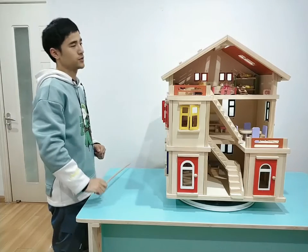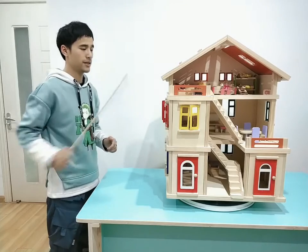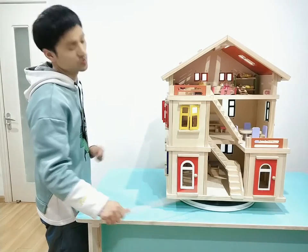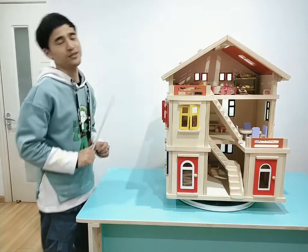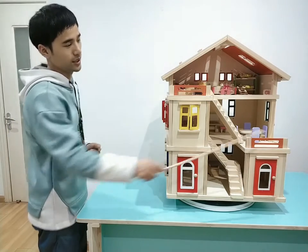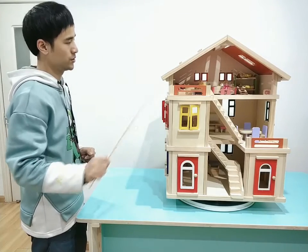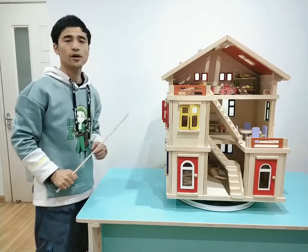This complete villa has three floors. To install and assemble the complete set, firstly we need to put the basic floor onto the ground, then we put eight pillars into specific positions. There are two short pillars and six long pillars.